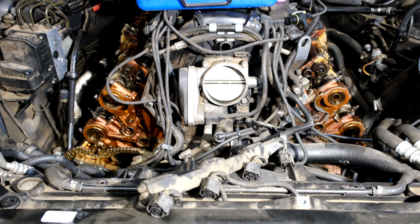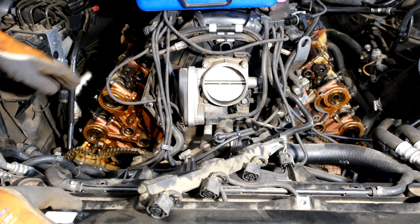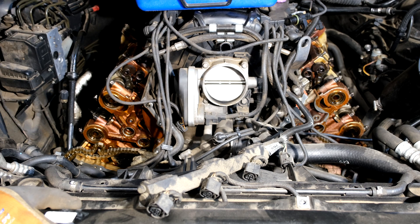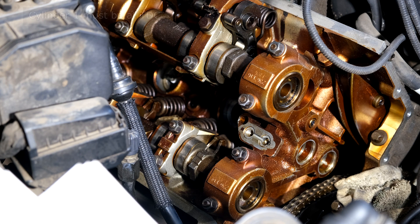This is the BMW N62 engine, a V8. I'm going to demonstrate the timing. I'll do both sides together — I will start on bank one, set that up, then go to bank two, but ultimately you are timing both banks at the same time.